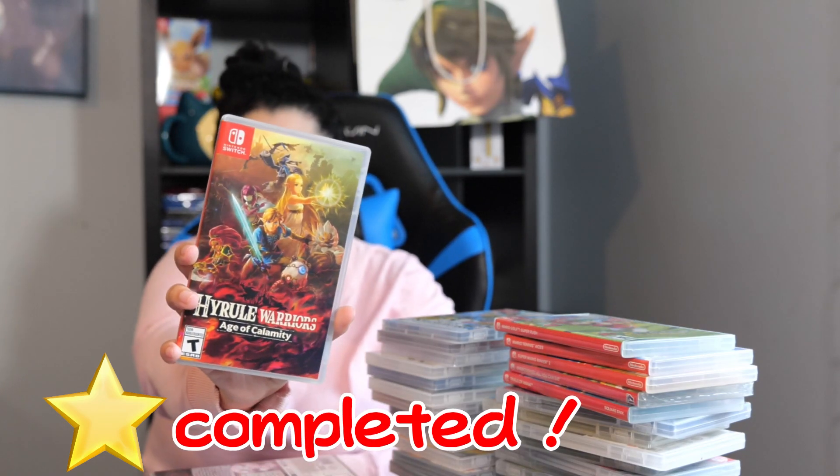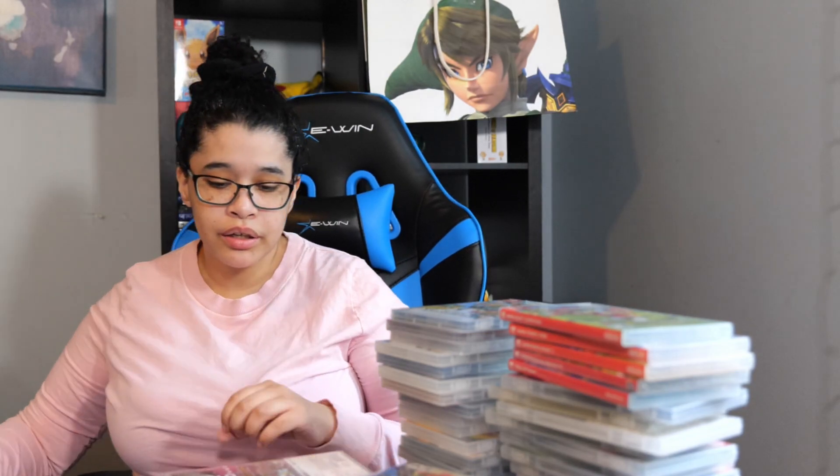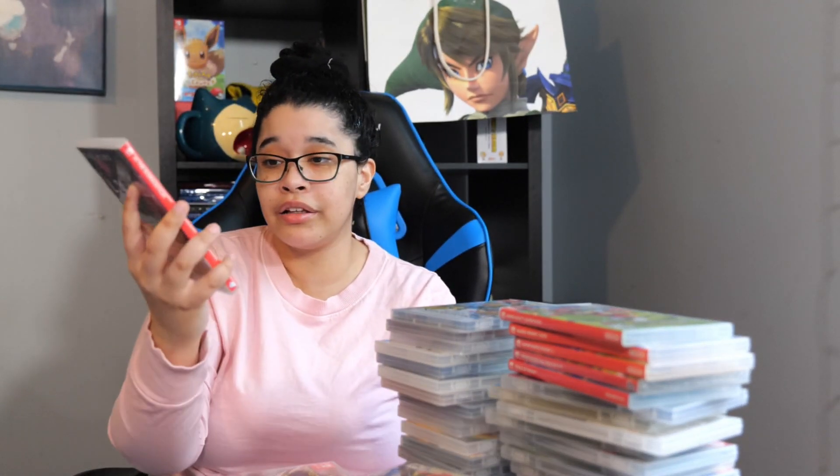Next we have Hyrule Warriors Age of Calamity. This game is awesome and I loved it. Next we have The Binding of Isaac Afterbirth Plus. Now this game is really sad and it tackles a lot of deep topics, so don't go into it blind. I didn't really finish it — the gameplay is kind of like a dungeon crawler, which is not really my thing. But it's still cute and I liked it. Next we have AI: The Somnium Files. This game is so good and there's a sequel coming out this year. Please play this game — it's so underrated and I highly recommend it.